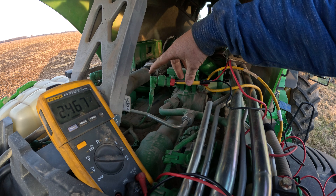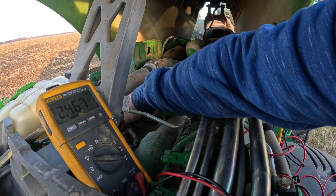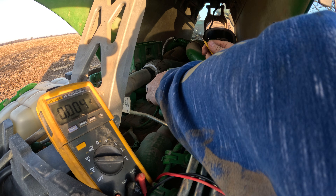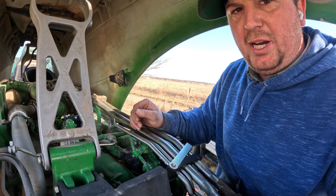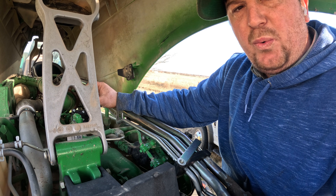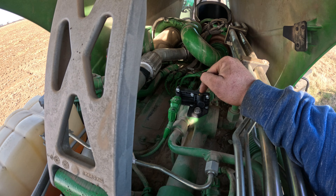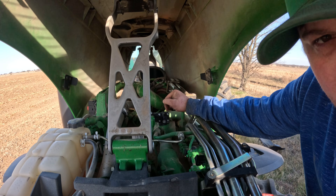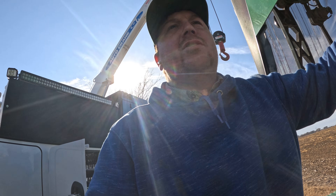We're at roughly 2.5 volts on the signal wire. We checked all our wires out, making sure we didn't have a wiring issue, and when we plugged in a new sensor our code went away. There is a new updated delta pressure sensor that we installed here. After we ran it, it didn't have any codes, and we went ahead and pushed it through a service engine check.